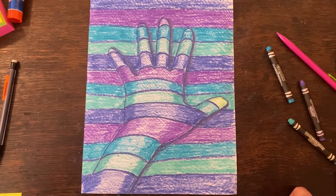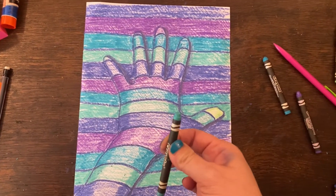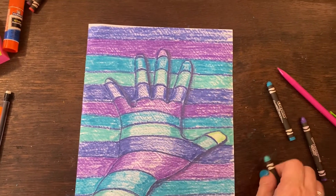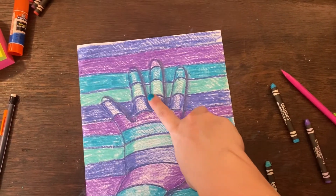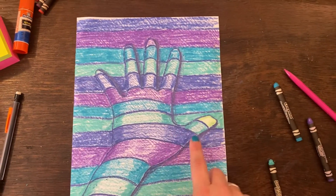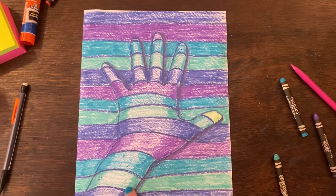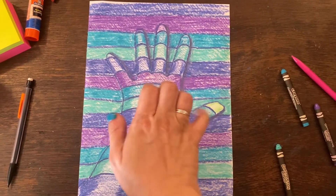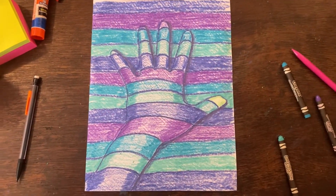If you have extra time and you really want to make it pop, you can go in and add a little layer of dark color along the edges on the inside of your fingers, as well as your hand and arm. See how I just darkened that up a little bit — that's going to give the illusion that the hand is raising up off of the page.